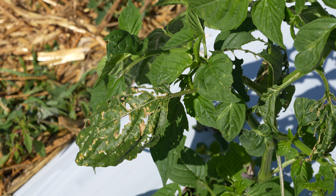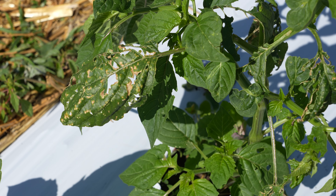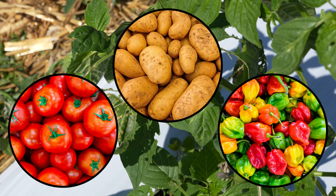Three-lined potato beetles can be very problematic on our tomatillos specifically, but they also might affect other solanaceous crops like potatoes, tomatoes, and peppers.